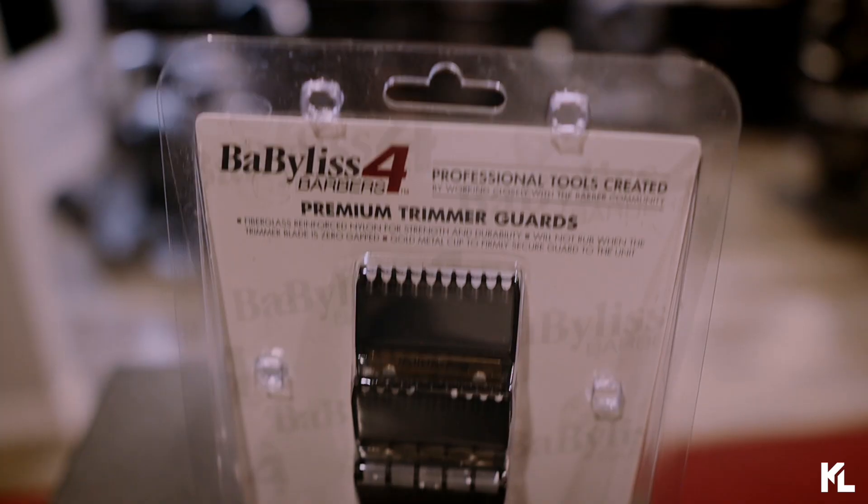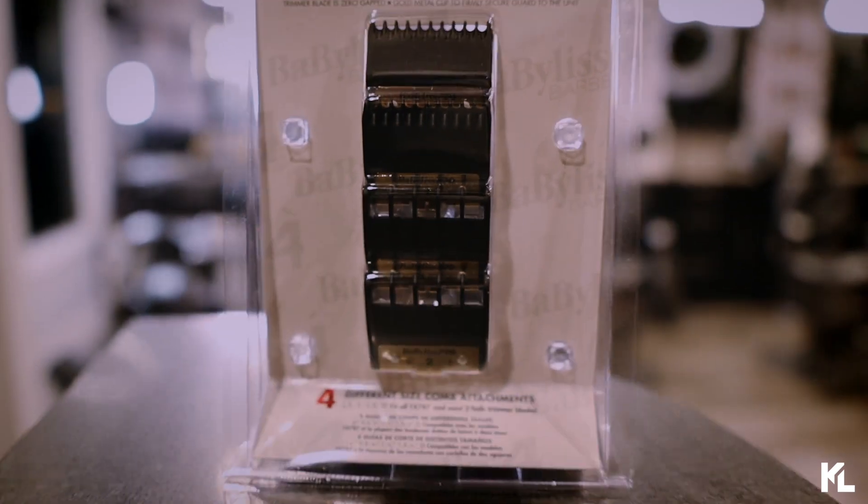On the top here, you're going to see BaByliss Pro — for barbers, premium trimmer guards. You're going to get four premium guards: the half, the one, the one and a half, and the two. These are equivalent to your regular clipper guards, and they're going to come in black and gold.